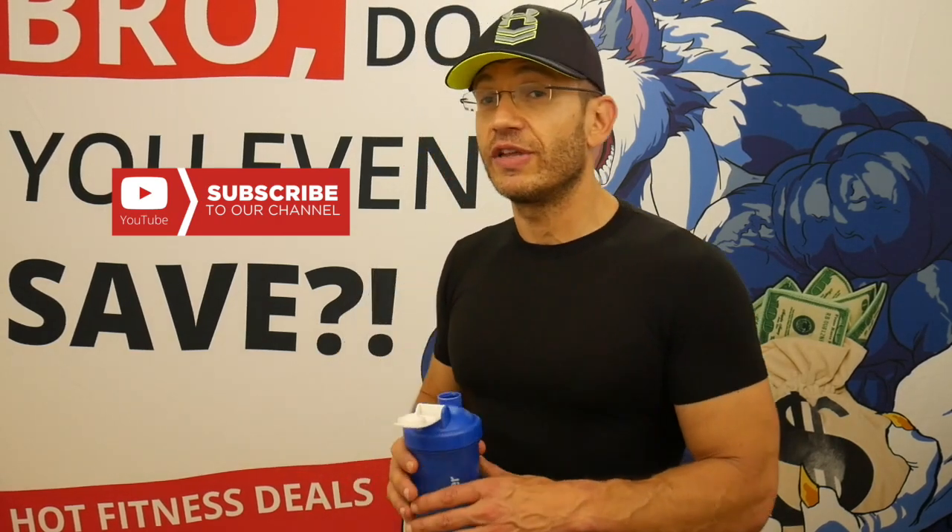As far as mixability: nine and a half out of ten — the French Toast yesterday was brilliant, this is very good. As far as actual taste: seven and a half out of ten because of the aftertaste. As far as does it actually taste like a glazed donut: I don't think so.